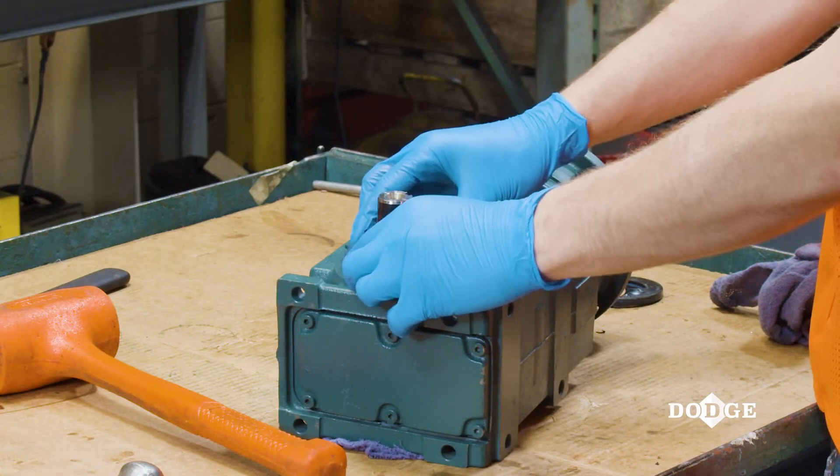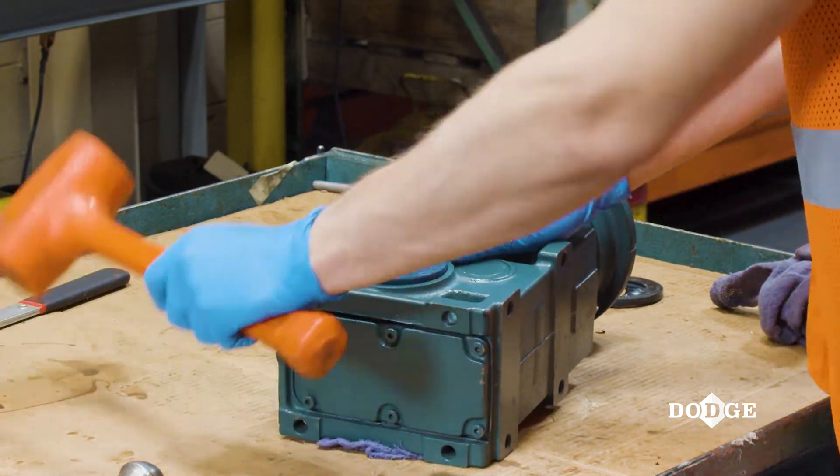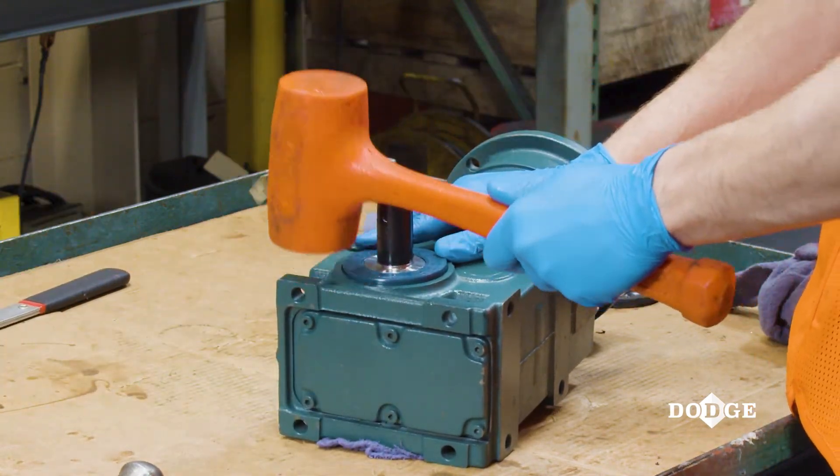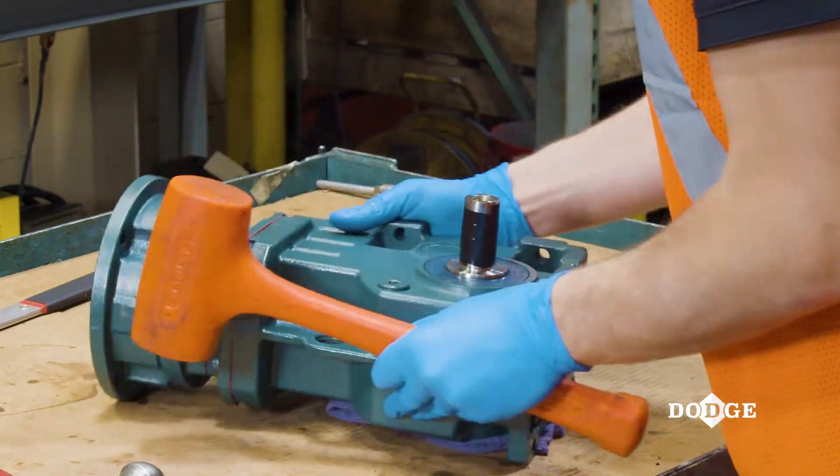Align the new seal to the gearbox bore and begin lightly tapping the seal into position with a mallet. Tap the seal in a star pattern until it is in proper position.